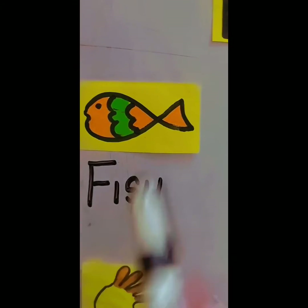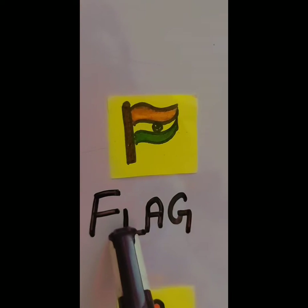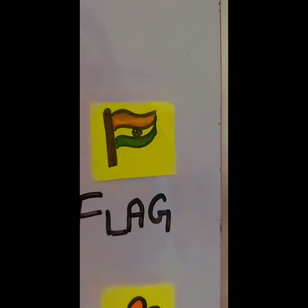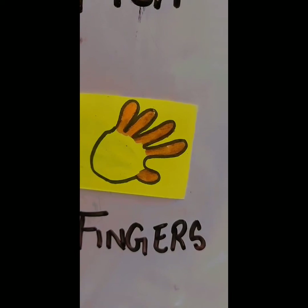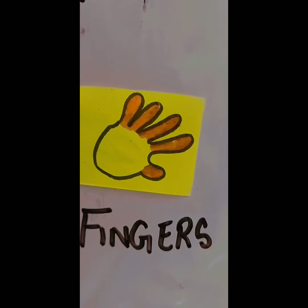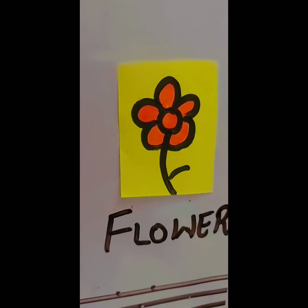F for Fish. F for Flag. F for Fingers. F for Flower.